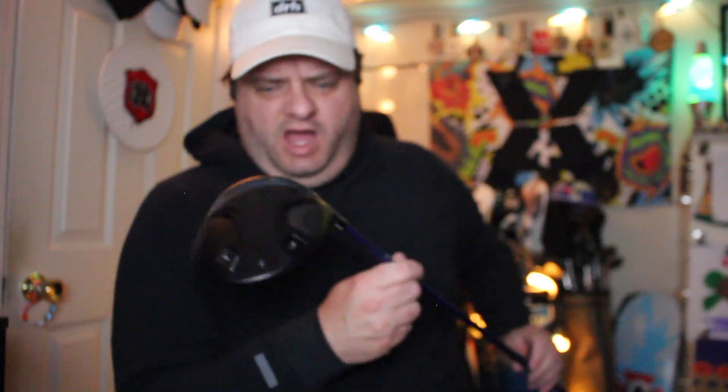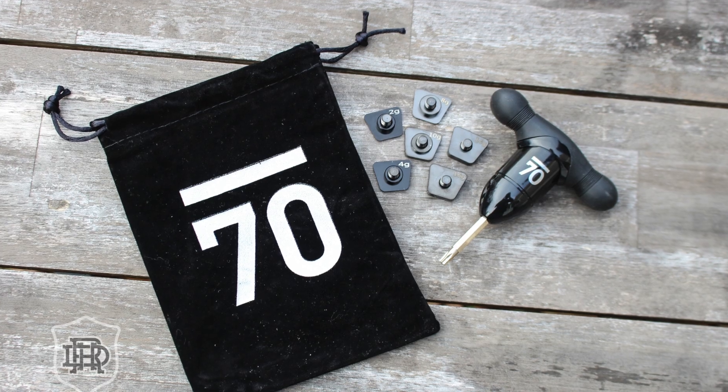Brand new, just before 2025. This thing is really interesting — there's a lot to talk about in here, so I'm going to actually pop it off the shaft because I feel like I need to be able to hold the driver head to explain it. Shout out Sub-70 for sending it. We've got the wrench in here and a whole bunch of weights. We'll talk about those in a little bit.